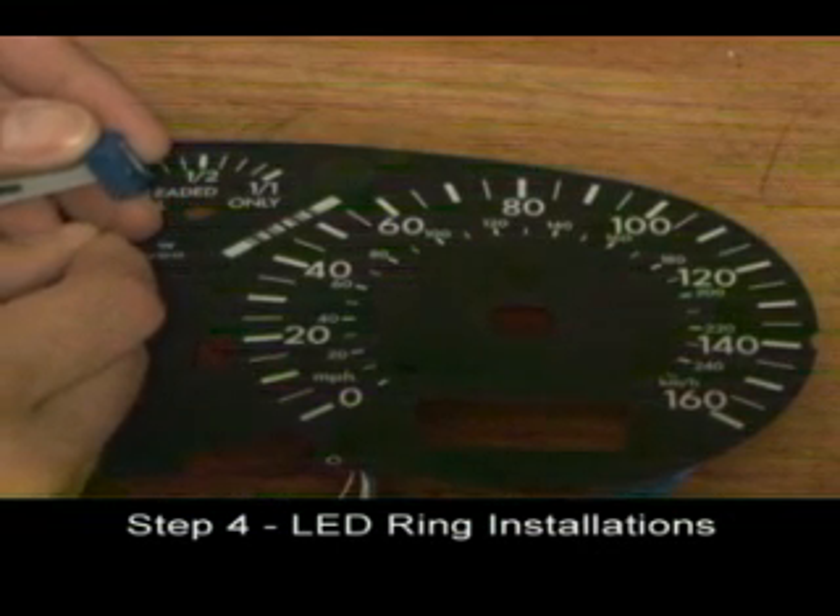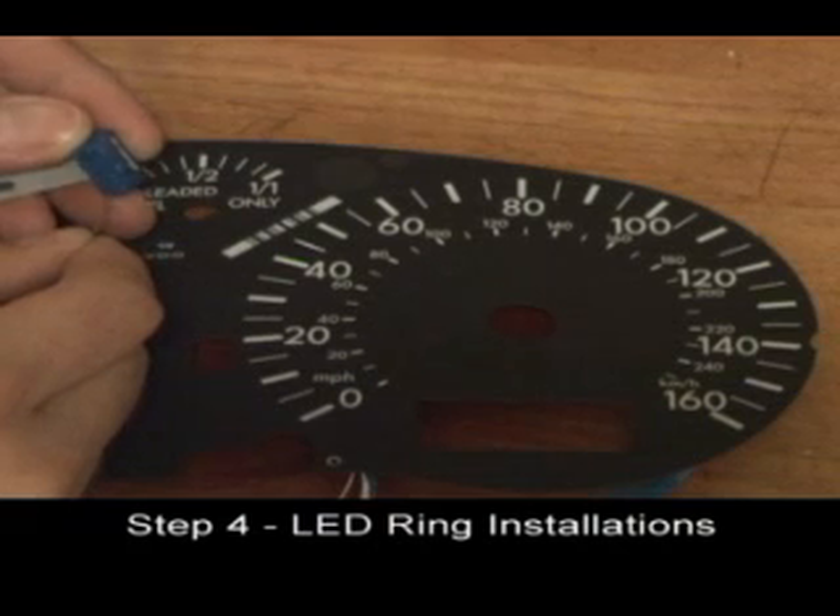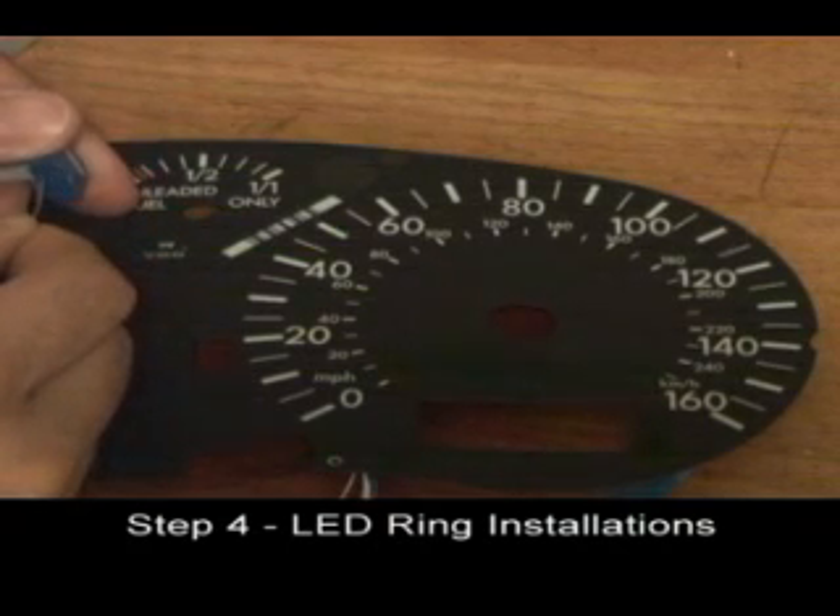As you did with the tachometer LED ring, test the speedometer LED ring with your test device.